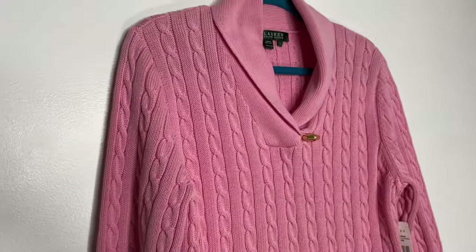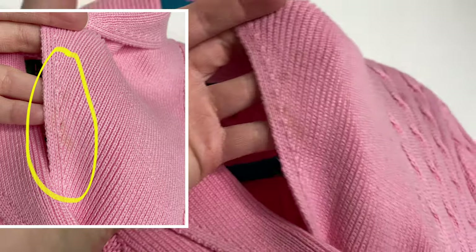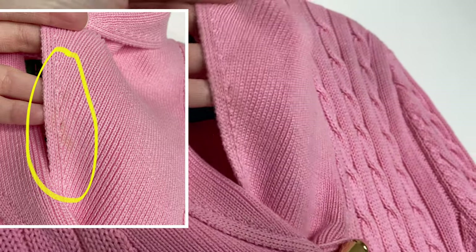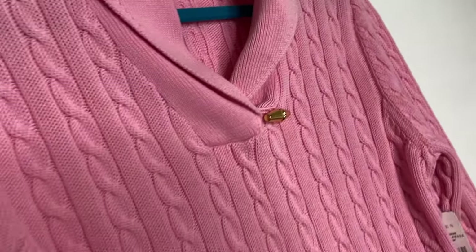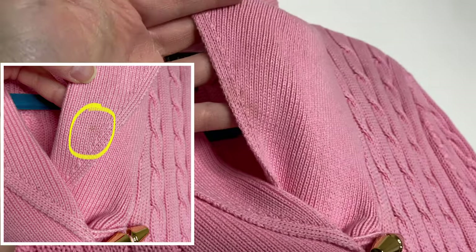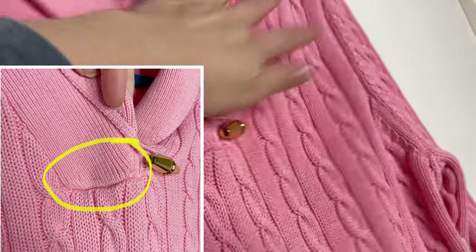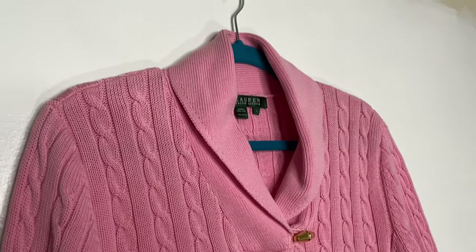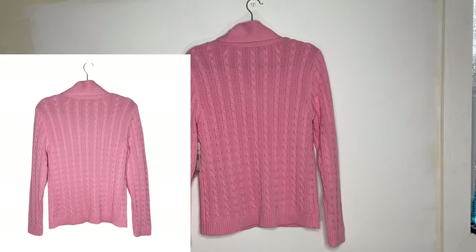This shirt unfortunately does have some staining on it, which is weird because it's new with tags. I did attempt to get them out — I only used water though. I don't really want to mess with it a lot because it is new with tags, so I kind of figured I'd let the buyer deal with it. There's one little spot here, and thankfully this other spot is on the flip side so you can't really see it. But I did just notice there is some staining here, so obviously I will take pictures of those. I will also circle them in my iPhone tools so that people can see exactly what they're getting. And then I will flip over the top and take a picture of the back as well.